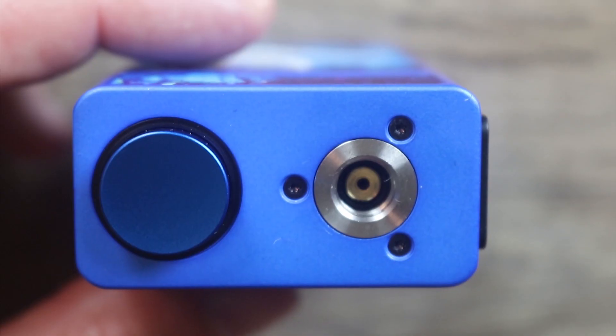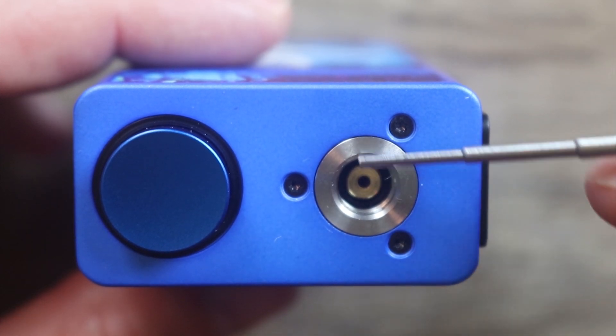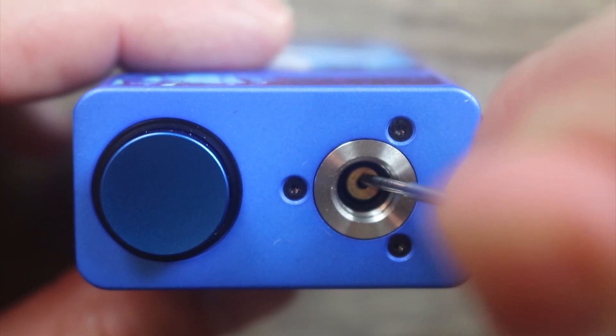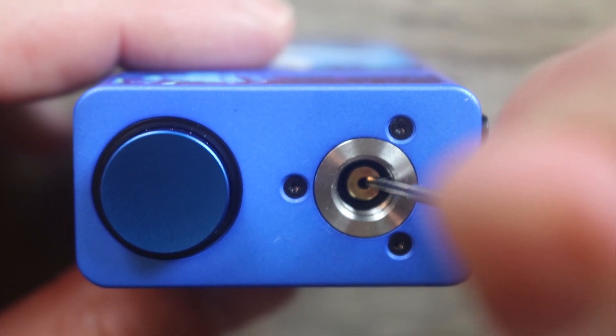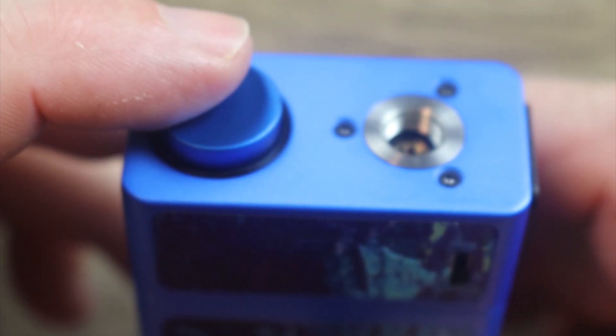There's a little bit of UL branding over there, nothing much going on on the bottom. On the top plate we've got three Phillips head screws holding everything in place, a stainless steel ring, and a gold-plated spring-loaded 510. For a squonking 510 it actually has a long throw with a medium resistance — not bad. Here is your squonking button.